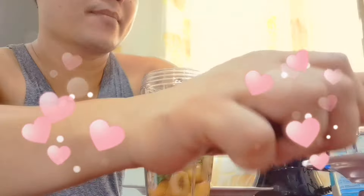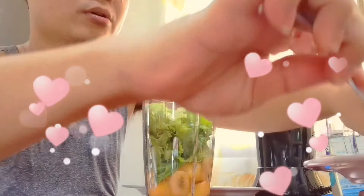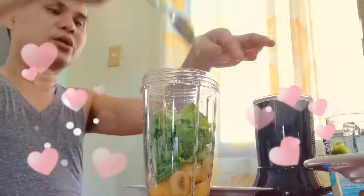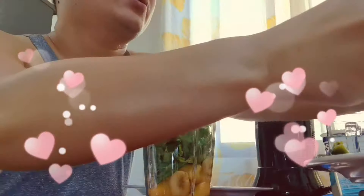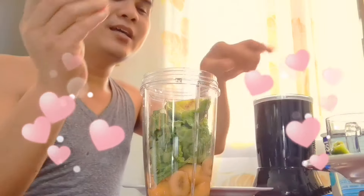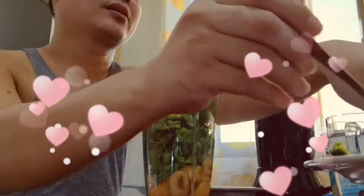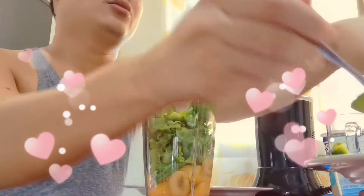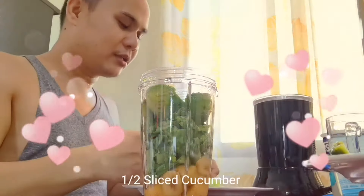And then the avocado — I think I forgot to remove something from the avocado. Hi everyone, thank you for watching! Don't forget to subscribe, watch, like, and share my YouTube channel, guys.